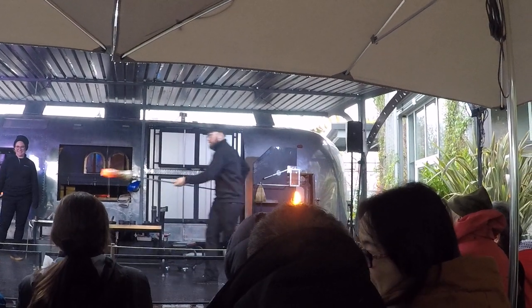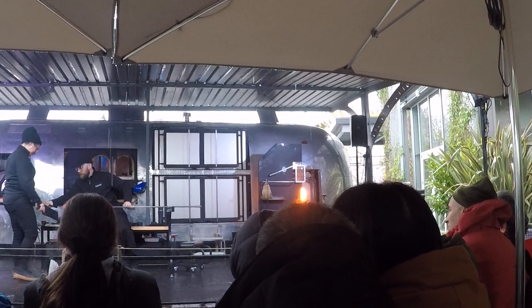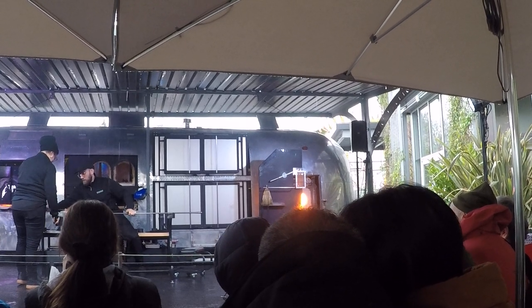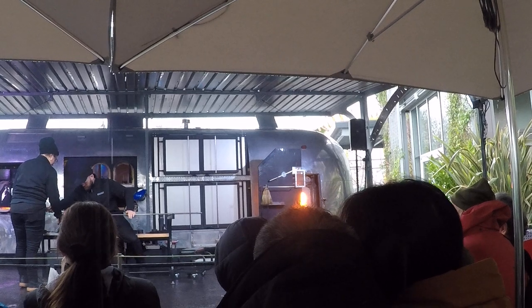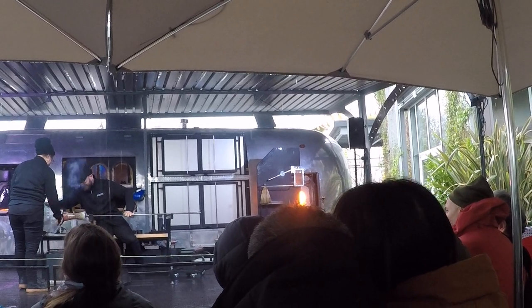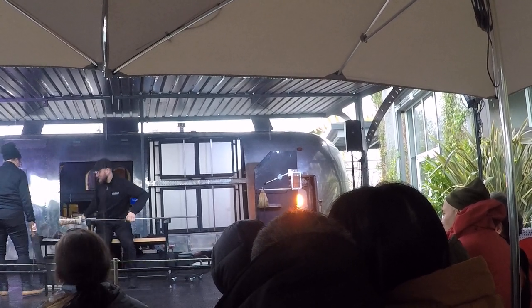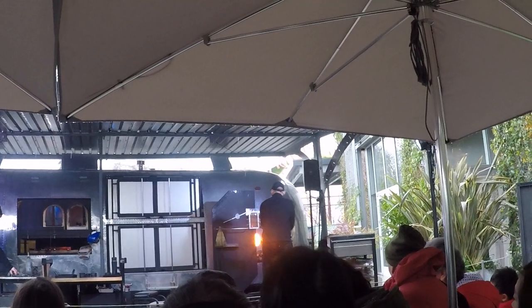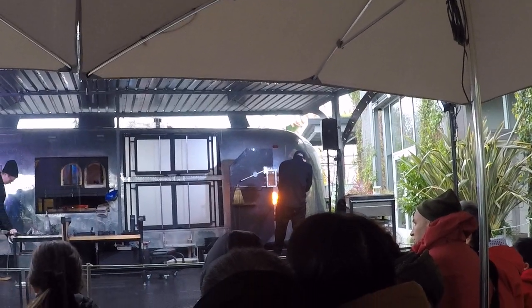So Sean just pulled the glass and cut it with a cutting tool called straight shears. We have two cutting tools: straight shears, which cut the glass in a straight line, and diamond shears, which cut the glass to a point. While Deb is holding the paddle in the opening, Sean is using the jacks again to open the glass up and widen that diameter. Some more beeswax on the jacks.